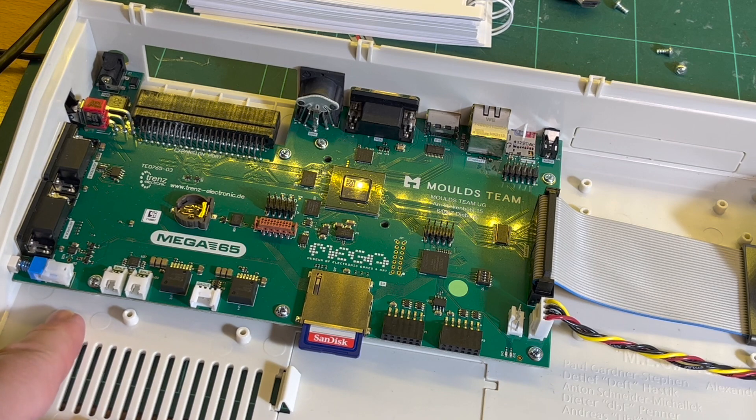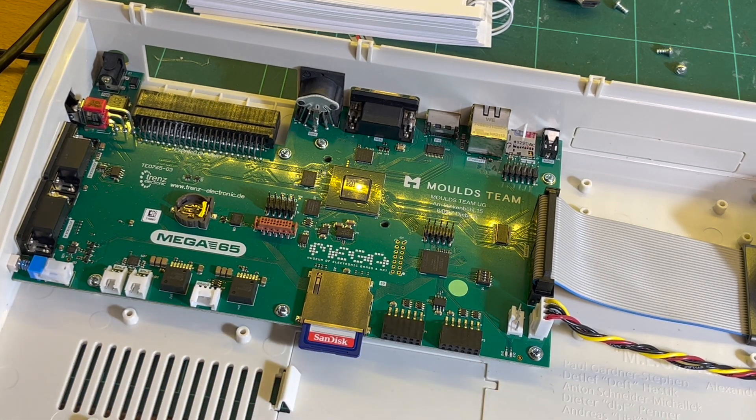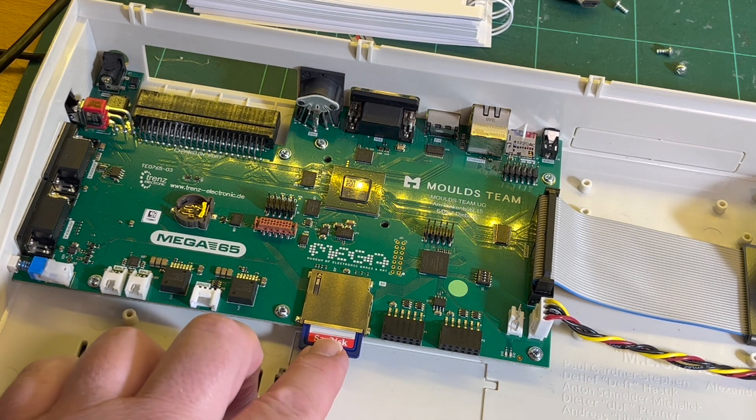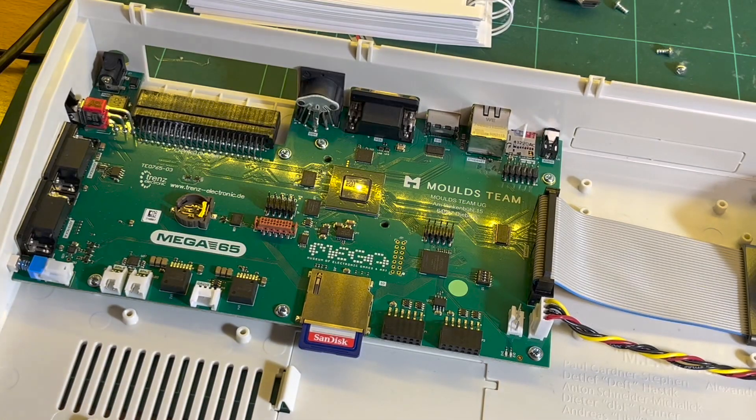Not much else to it really. These are apparently for future expansion, possibly a cassette port for example. A few other headers. It's got two SD cards — this one and the mini SD at the back. It only works with newer cards. Still trying to get this child-proof packaging open for the battery.